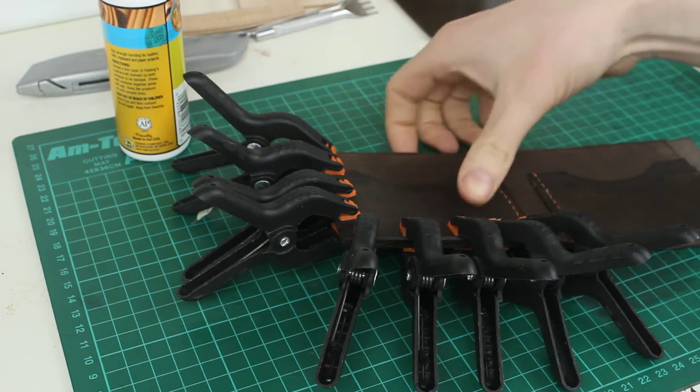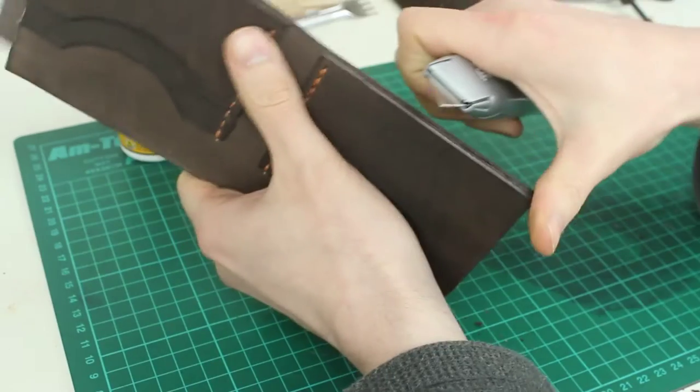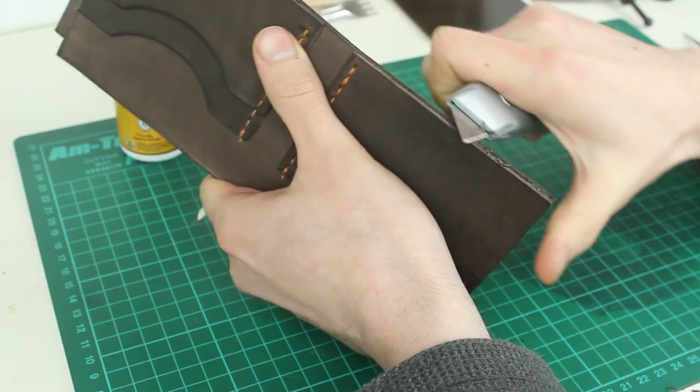Once the glue is dry you can just take all the clamps off again. What I do here is use my knife to just go along the edges to make sure that they're perfectly flat. Making sure that edge is completely flat will make sure that the stitching lines we're about to put on are just completely parallel.